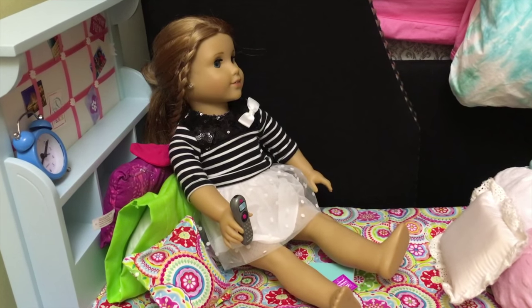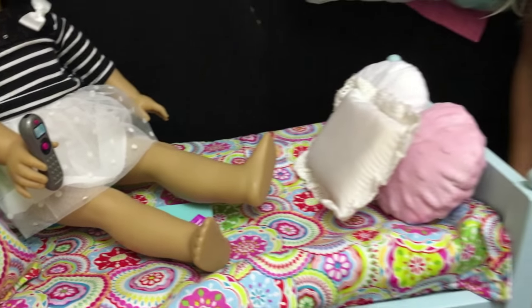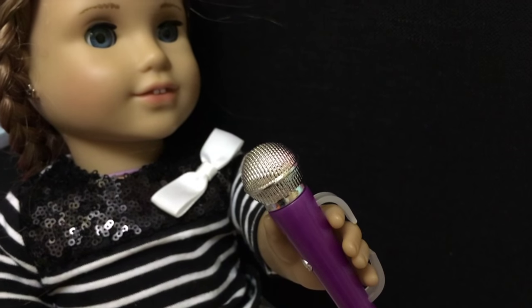McKenna looks amazing. She has a remote in her hand and she's ready to watch TV or do karaoke. And she's deciding if she should watch TV or karaoke.